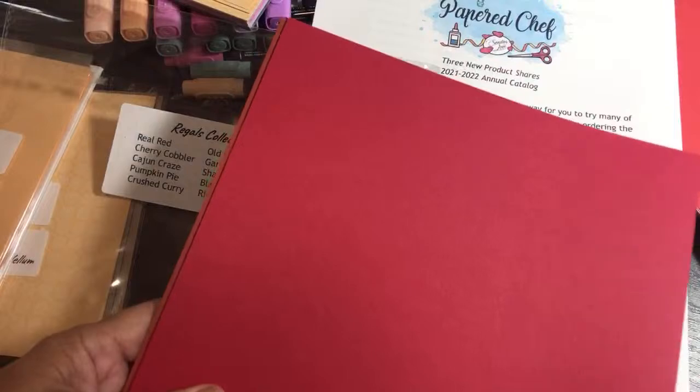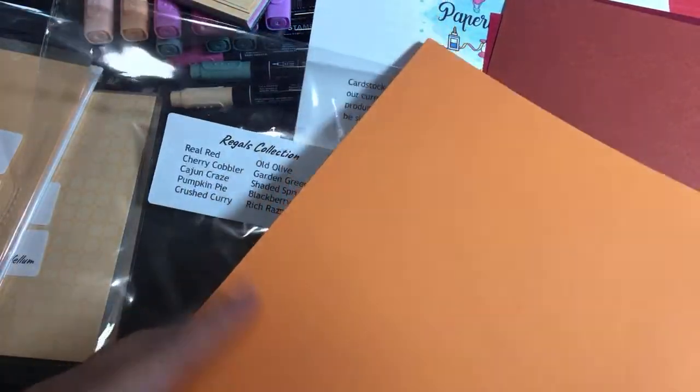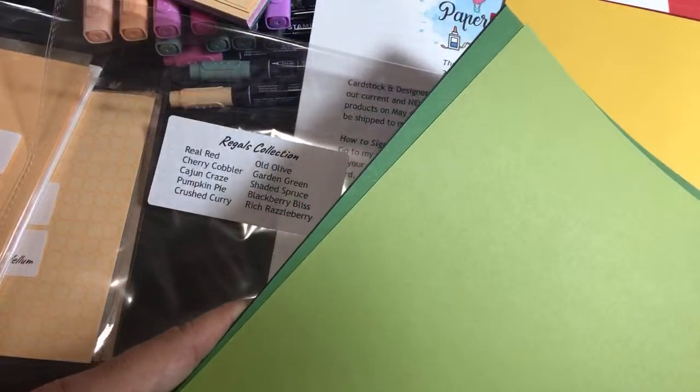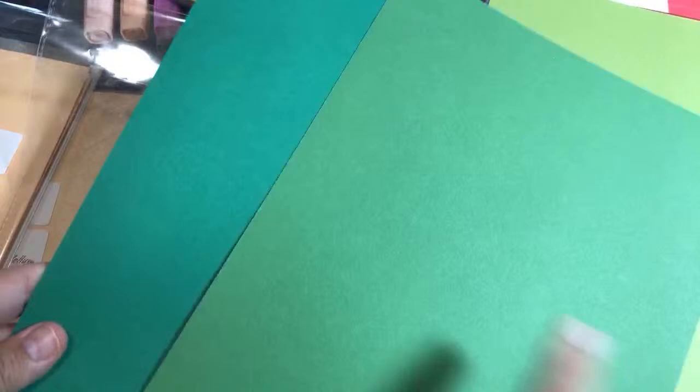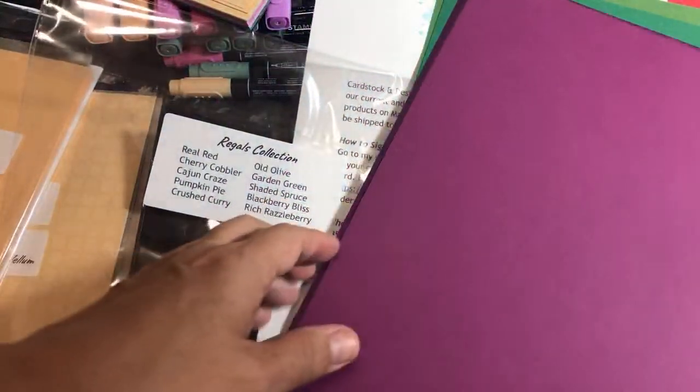Here are the Regals. The Regal colors are: Real Red, Cherry Cobbler — very nice for Christmas — Cajun Craze and Pumpkin Pie, great for autumn, Crushed Curry — a mustardy color — Old Olive, Garden Green, Shaded Spruce which is my favorite green, Blackberry Bliss, and Rich Razzleberry. That's the Regals collection.